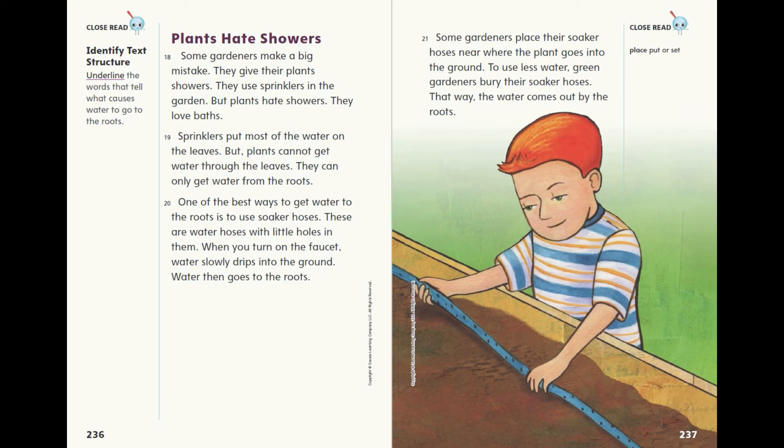Some gardeners make a big mistake. They give their plants showers — they use sprinklers in the garden. But plants hate showers; they love baths. Sprinklers put most of the water on the leaves, but plants cannot get water through the leaves. They can only get water from the roots.